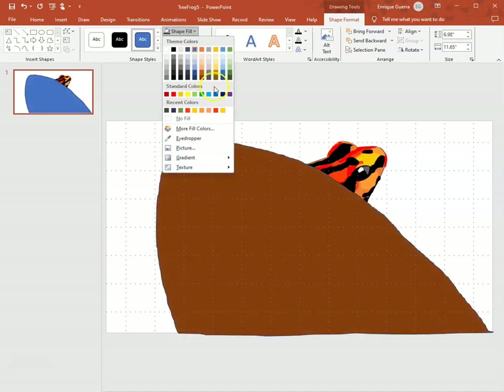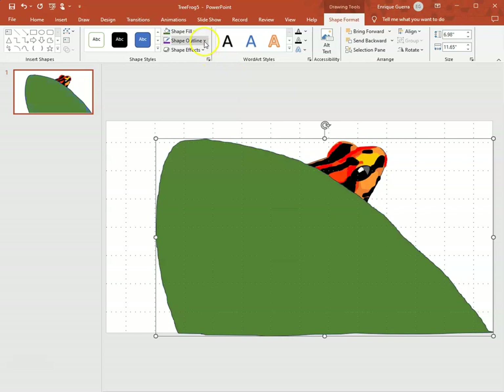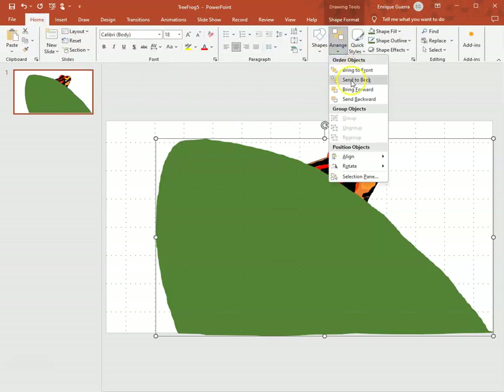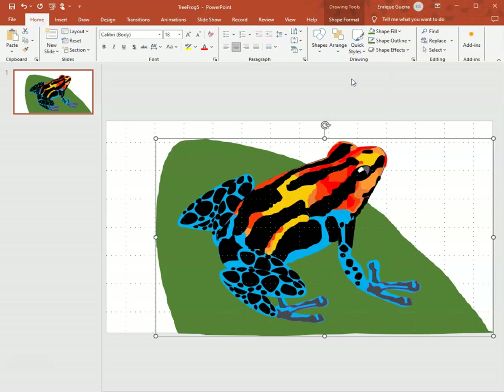I'm going to choose a green — second from the bottom — and do that for the outline as well. It's selected, so I go to Home > Arrange and then Send to Back.